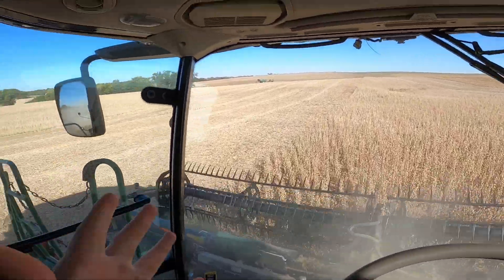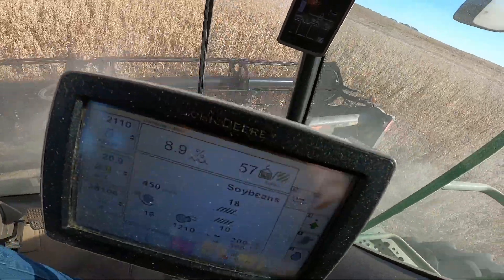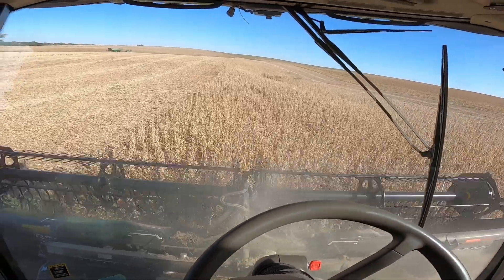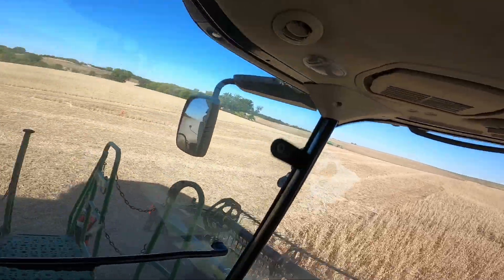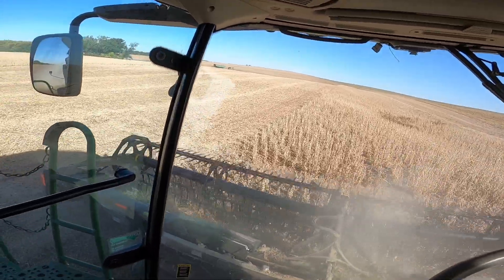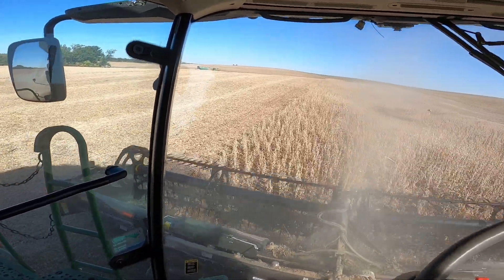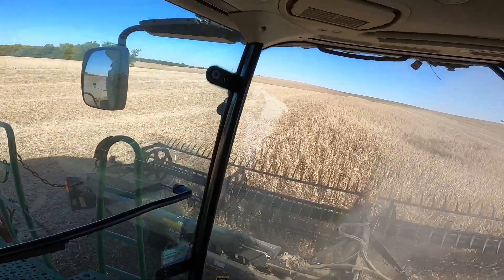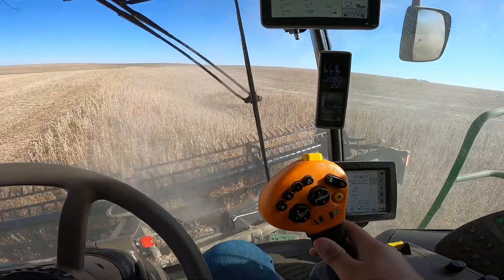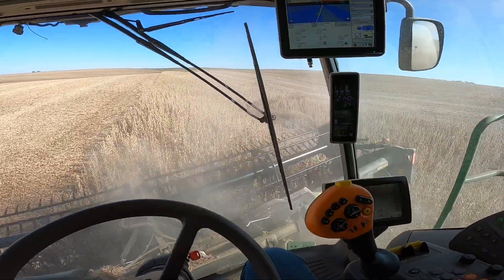Like I said previously, we're here kind of by the home place. These beans are doing pretty good — they're making about 60 and they're about nine moisture, so they're perfect. These are all replanted beans after the hailstorm, and I think that really helped and kicked in a little bit, which is why they're doing so good.